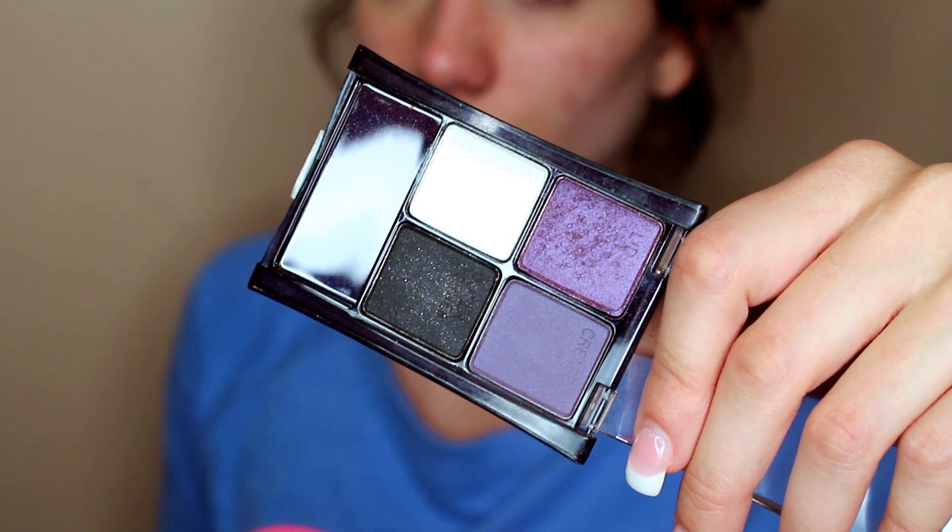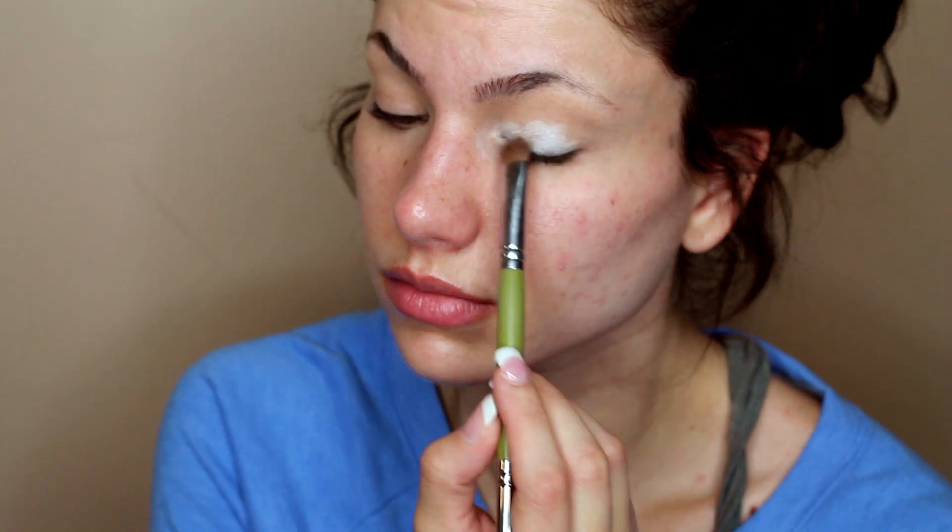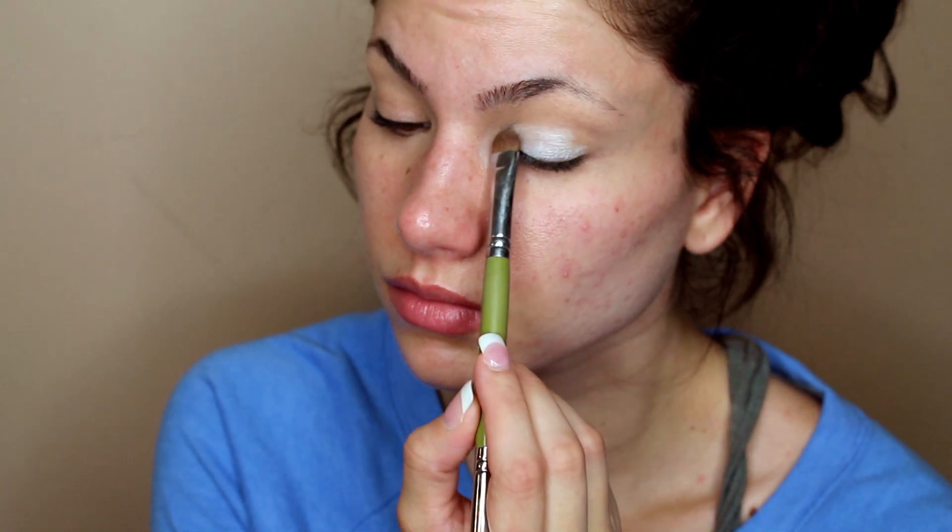Moving right along, we're going to be using this white eyeshadow from this Maybelline Quad palette. You want to apply this directly onto the lid space.